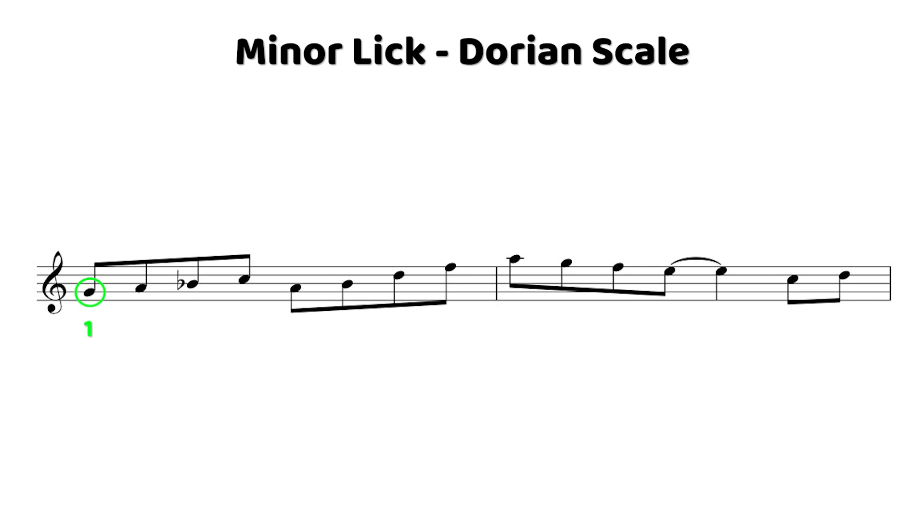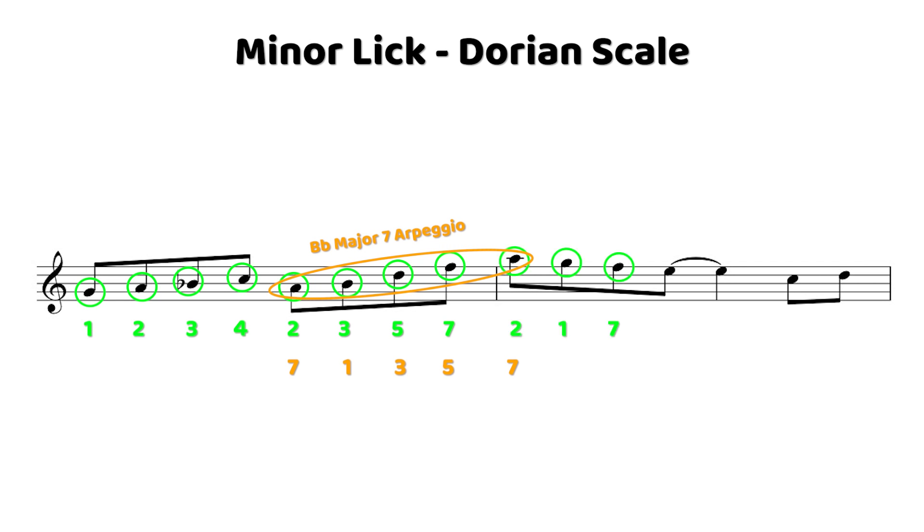Right off the bat in that first measure, we hit all but one of the notes in the Dorian scale. On beat three, we do an arpeggio of a B-flat major seven chord starting on the seven and then arpeggiating up: one, three, five, seven. That's a super common thing you can do on a minor chord — arpeggiate from the third of the minor chord as if it's a major seven chord. Anticipating beat three in the second measure, that's when we get to the one note we hadn't hit yet: an E natural, which is the natural six on a minor chord. The natural six is a really nice bluesy note, so by waiting until the very end of the lick and extending that note a little bit, it just accentuates it at the end of the phrase. In the last lick we played eighth notes that resolved on the root; here we play eighth notes that resolve on the fifth.